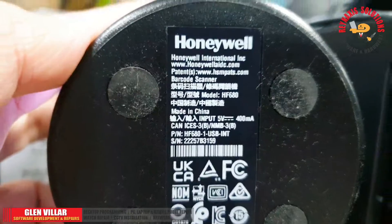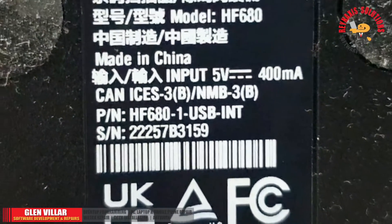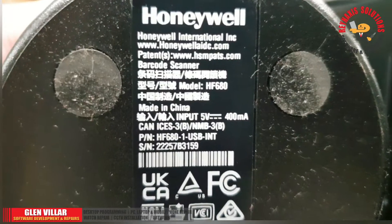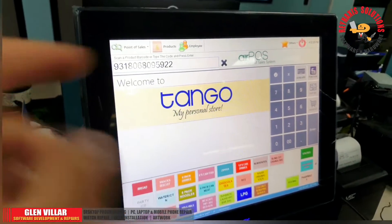In my case, my Honeywell is connected to the PC or to a POS machine via a USB connector. Other variants of this scanner can be or may be using a serial connector. So the issue is that when you have a newly acquired Honeywell barcode scanner...